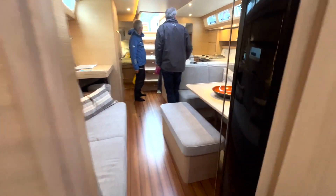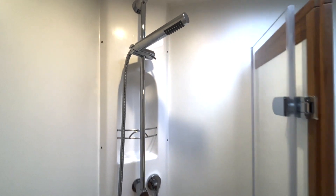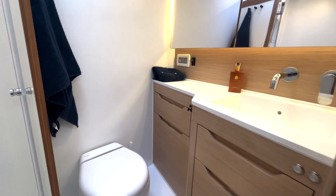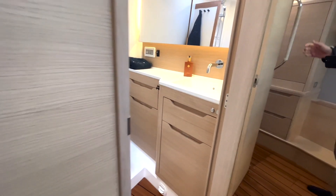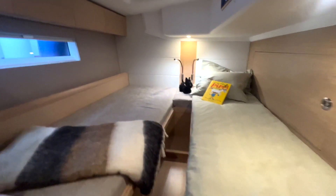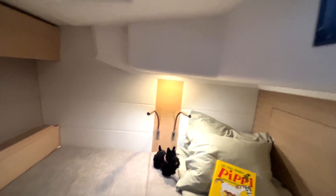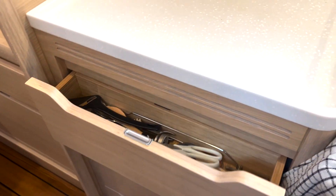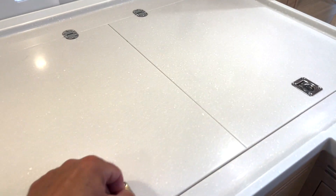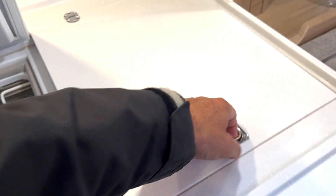The Arcoma 50 is bigger than the X 4.9 and has a layout more similar to the X 5.6, but with one less head. It also has aft cabins like the X 5.6 with a split bed, which you can convert into a huge double bed. All the diesel and the water is underneath the flooring in the saloon, which is a nice place to have the weight.